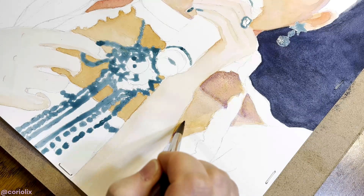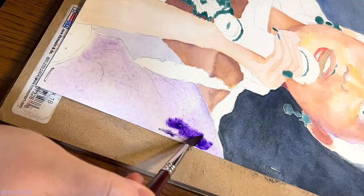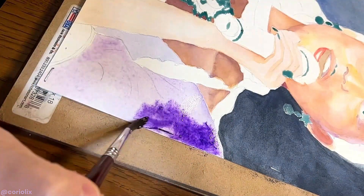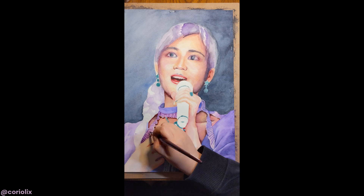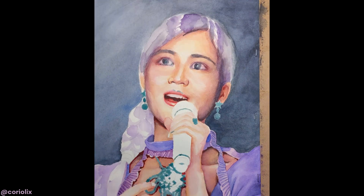I use a technique called glazing with several layers of color. But when watercolors dry, they always end up looking lighter. I usually misjudge that so everything looks pretty bland and weak right now. I typically want to quit at this point since all my paintings go through this ugly stage. It's definitely a struggle for me to not get discouraged.